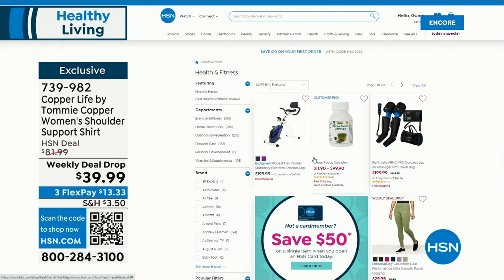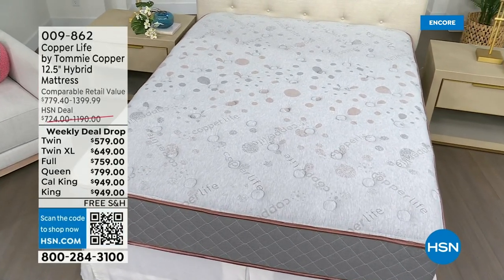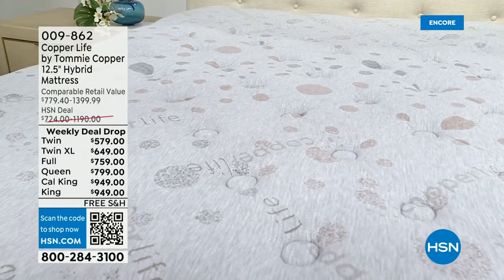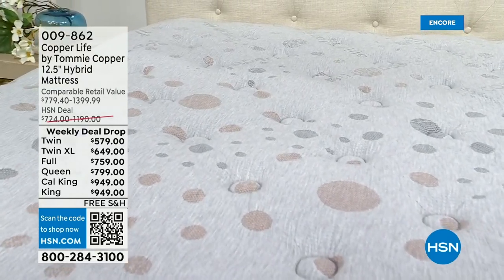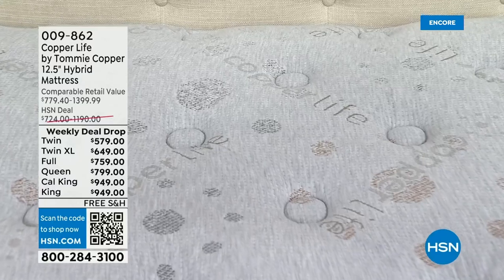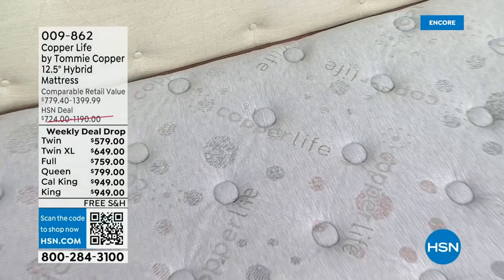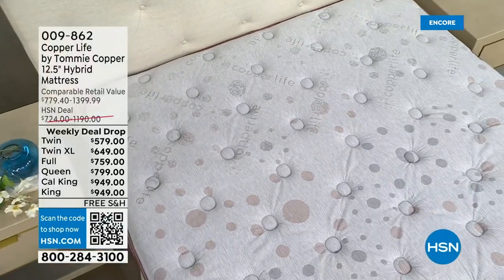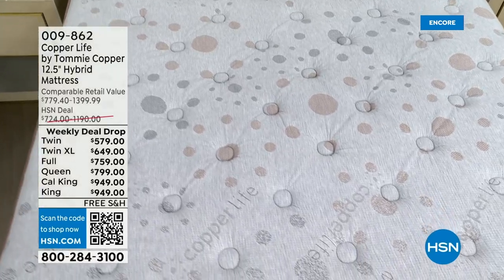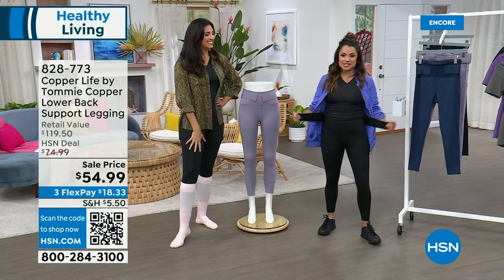Coming up in just a bit — the brand new debut of the mattress from Copper Life. So much technology! It's the best of both worlds — a hybrid mattress that brings you the best comfort of a foam mattress without the heat, and the amazing body support of a spring, with targeted precision areas. It's 61% cooler than a foam mattress. So if you're hot at night, tossing and turning, or your partner is waking you up, guess what — there's no motion transfer either. Really phenomenal. I'm a hot sleeper so I cannot wait. Debut, free shipping, great sale, with VIP financing.